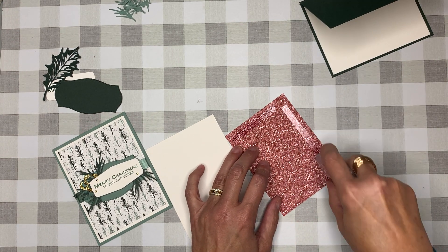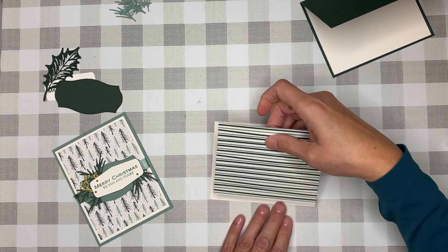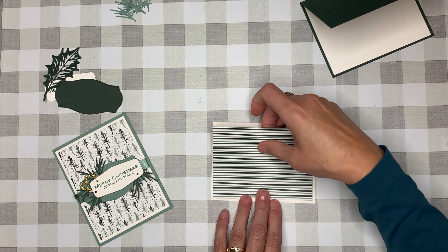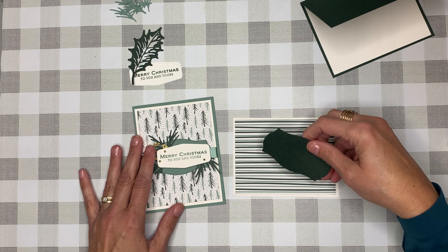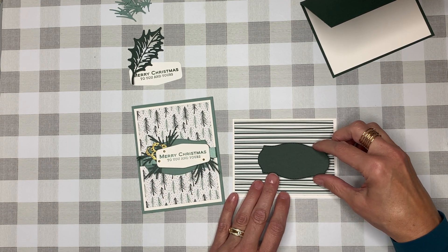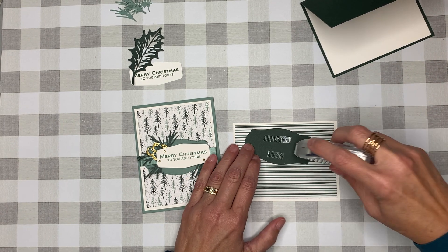Let's get our piece of designer series paper onto that second piece of white cardstock. For this one, I'm going to apply it here but a little offset, and you'll see why in just a second. Let me get this to where you can see it — yep, straight down.